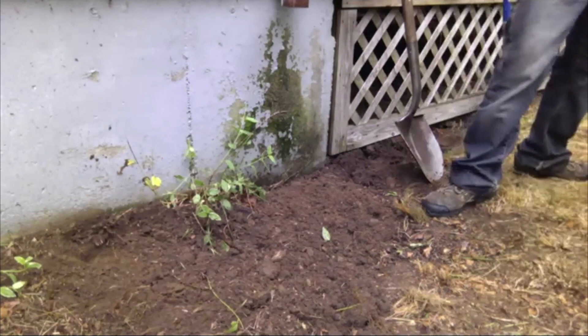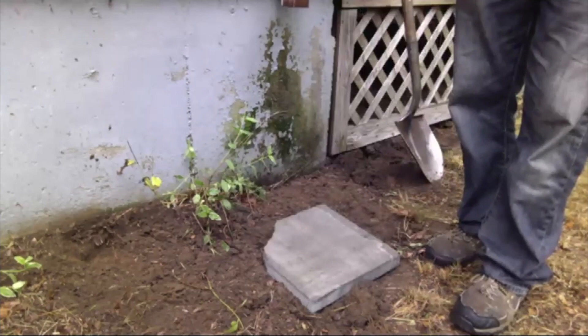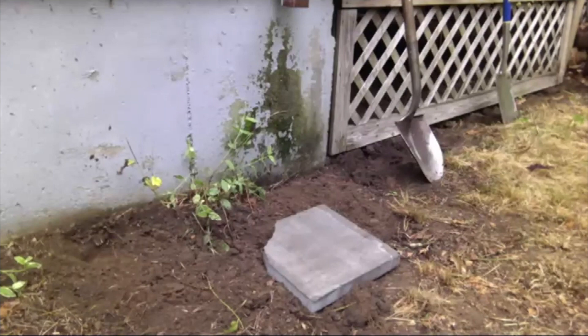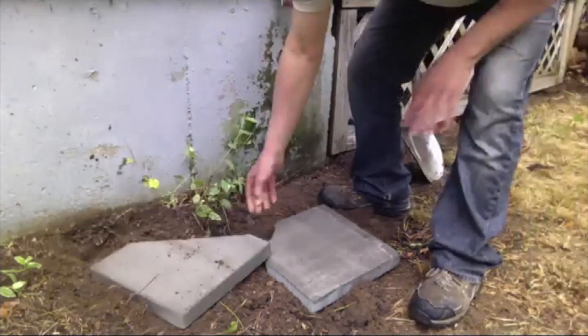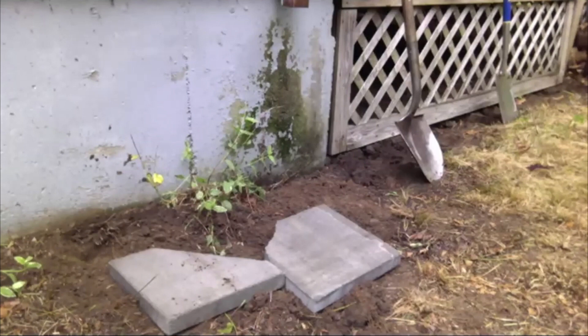I've got a few pavers here and I'll position them. Once this is on these pads, it's not going to go anywhere — at least not until you drain it.